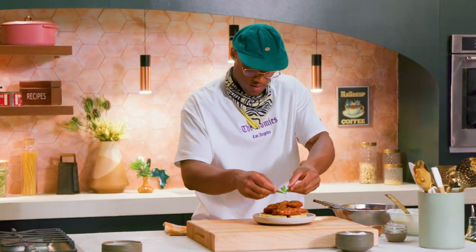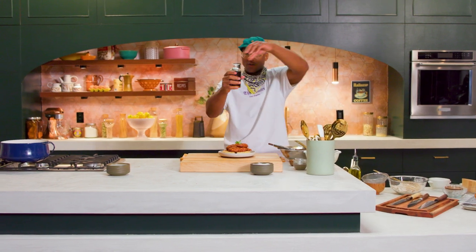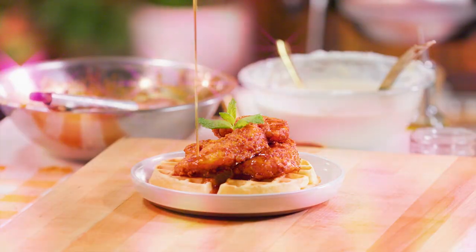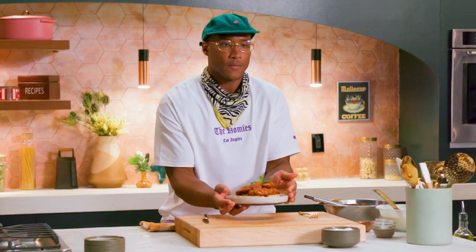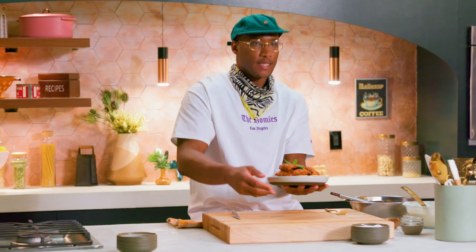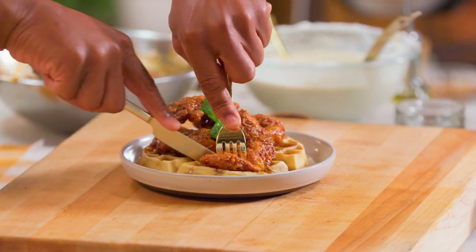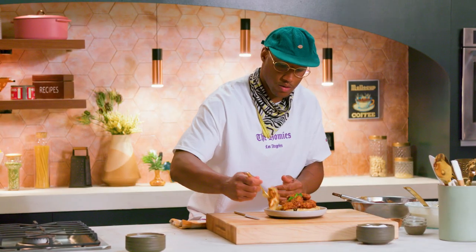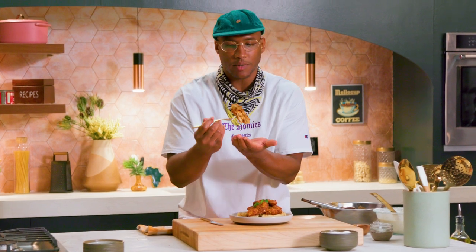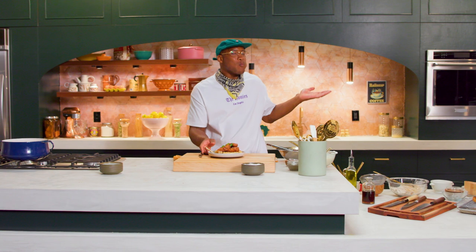Look at that! And now we're going to go around the edge with the sauce. Oh yeah, I just want to show you how pretty it is. Alright, let's eat it — I'll dig into that chicken and then I'll get some of that waffle. See, that waffle is nice and light, that chicken is all the way cooked through, nice and spicy.